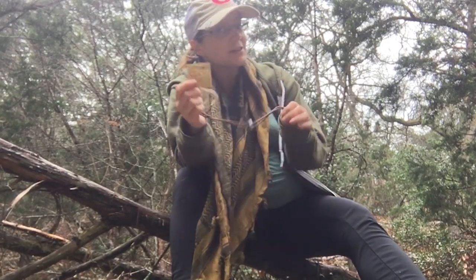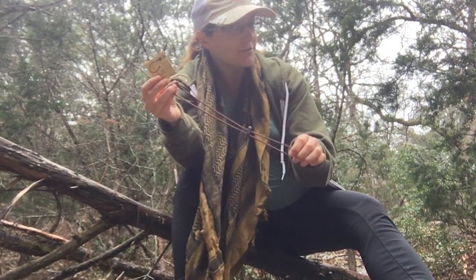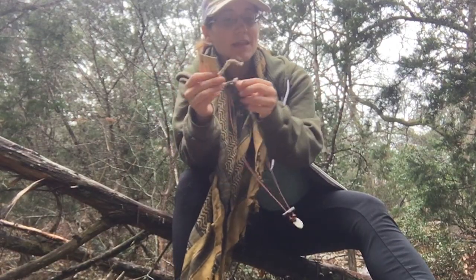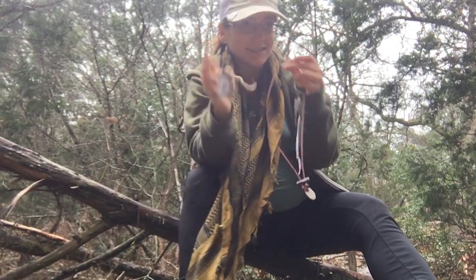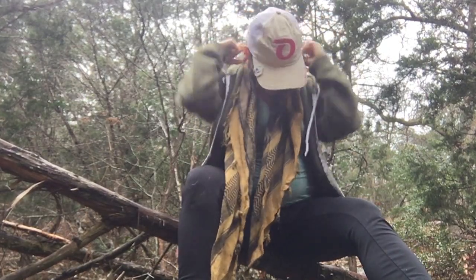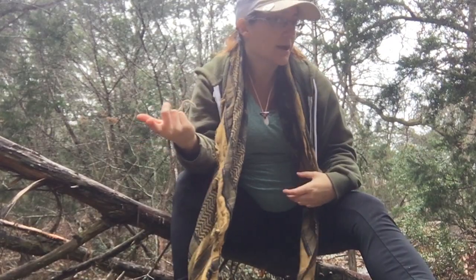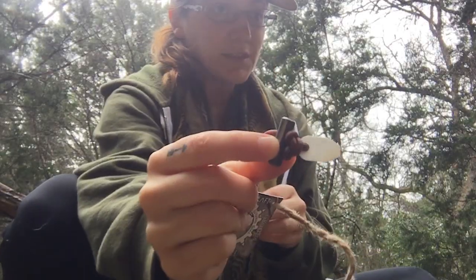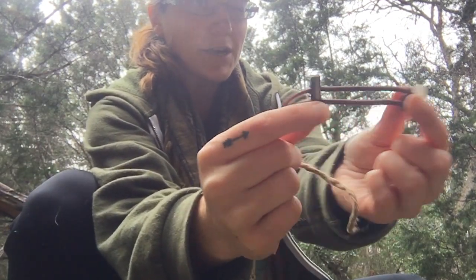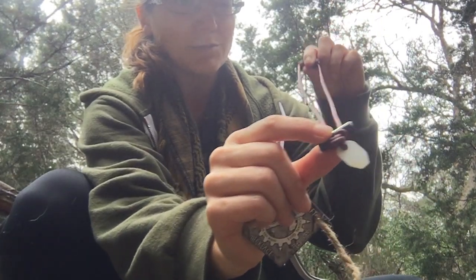Hey everyone, Morgan here. I have a review for you today from Wazoo Survival Gear — this is the fire starter necklace. What I really like about this is that it's a necklace, so you always have a fire starter around your neck at all times. It comes with a ceramic striker, and the ferro rod can move up and down the necklace, which I really love.